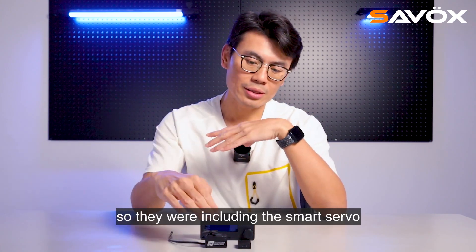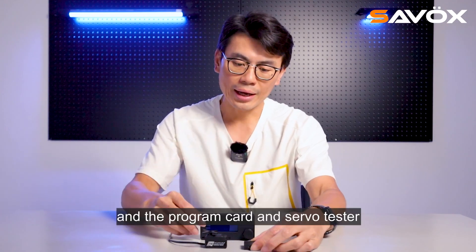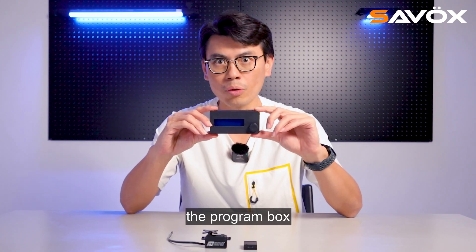They will include the smart servo, program card for the computer, the program card and servo tester, and the program box.